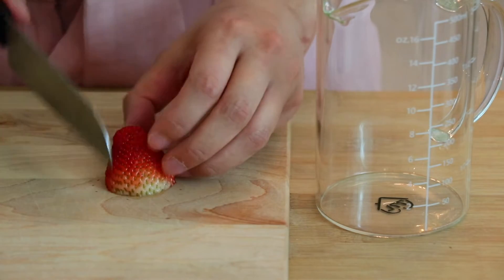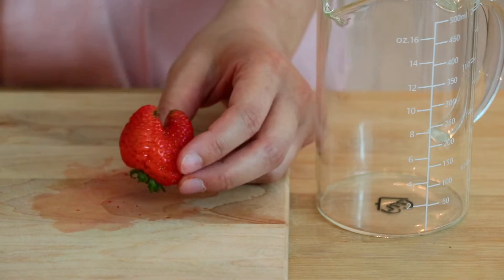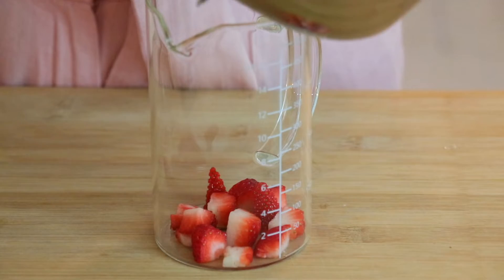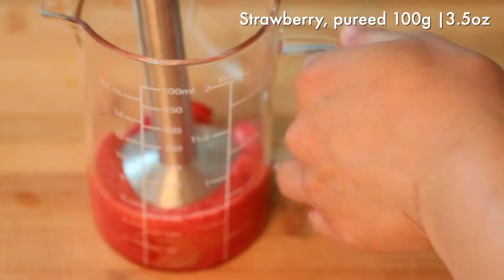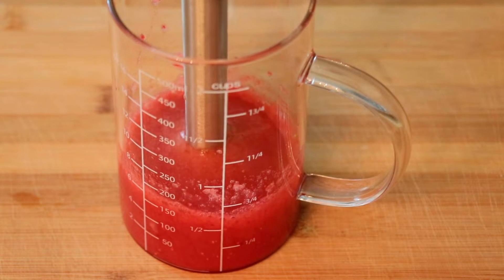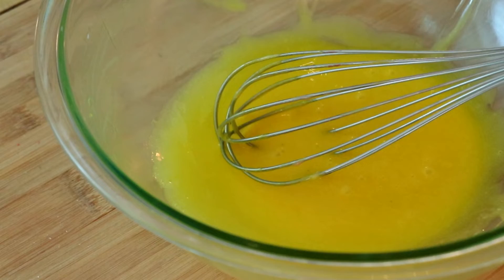Next we are going to puree fresh strawberries. I recommend you to get this done as a preparation beforehand. Puree it until you don't see any chunks and it looks nice and smooth. Add lemon juice and mix beforehand, then add the puree.